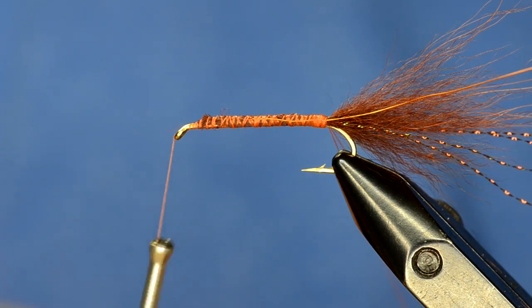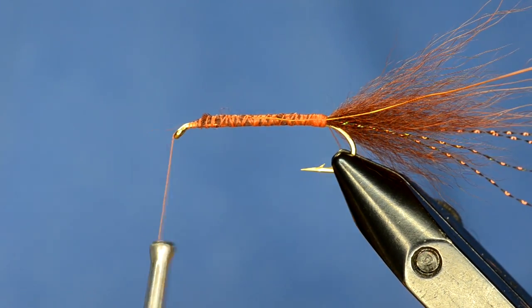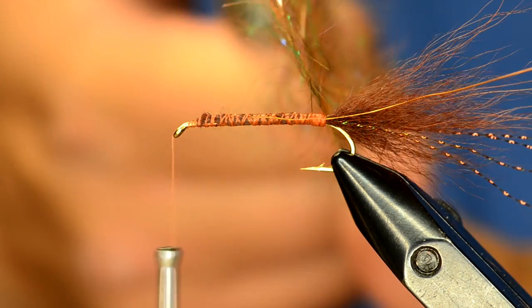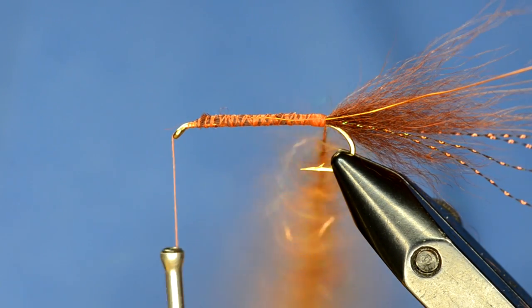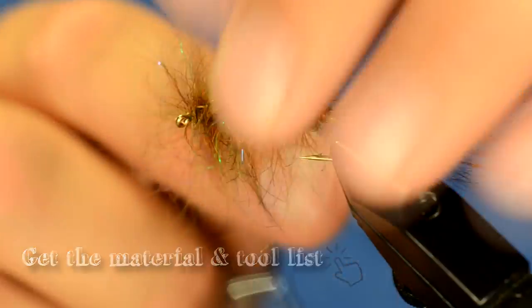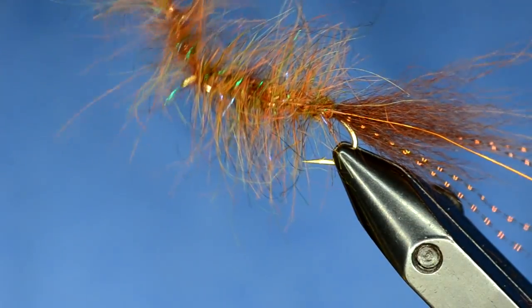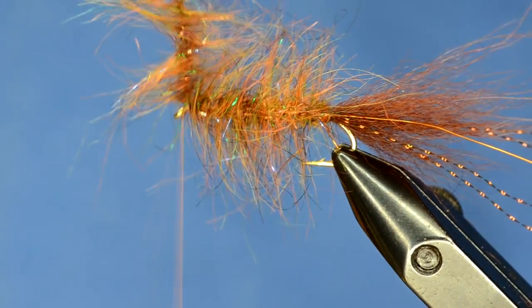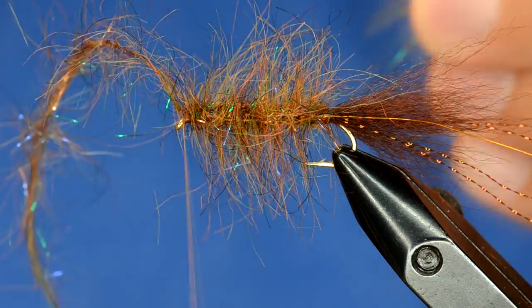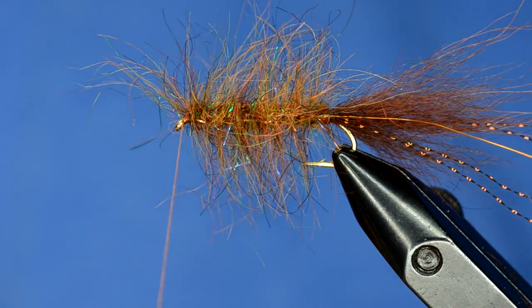I'm going to build up a sparse body — this stuff is really spiky and will stick out really nicely. I've got a healthy dubbing loop built up; I'll twist that up and use my rotary tool to build that body. You can see how really nice and buggy that stuff is — you could just fish that as is and it would be fine. You can also pull that dubbing back out of the loop that you didn't use and stick it back in your container to reuse it.